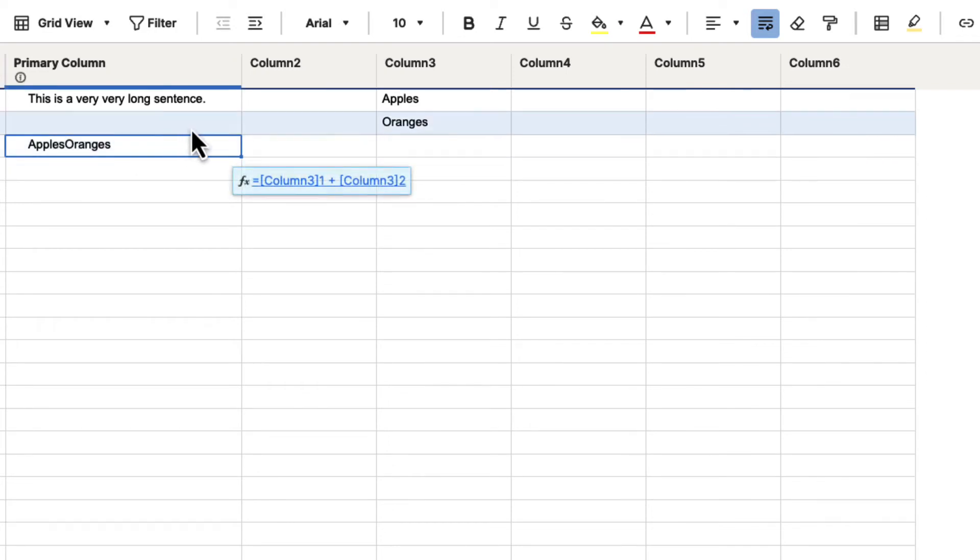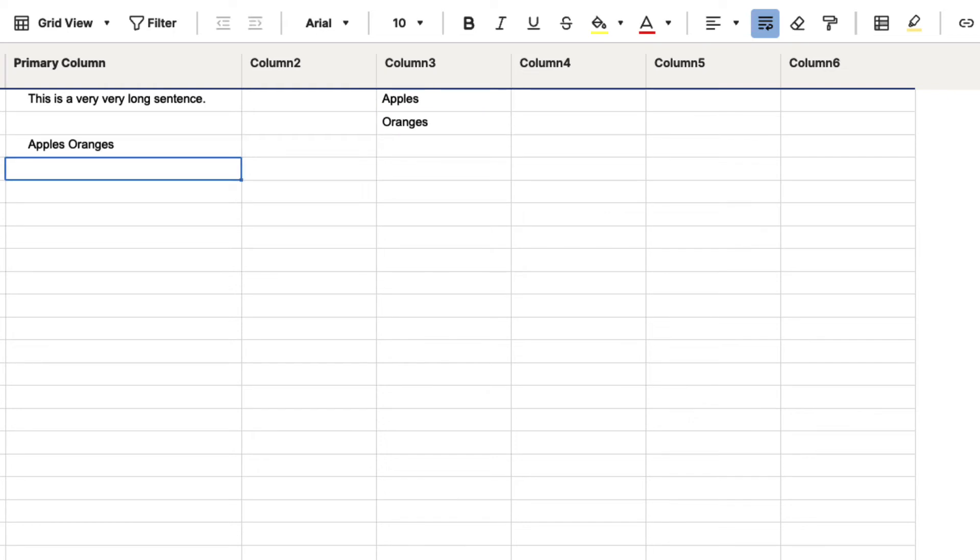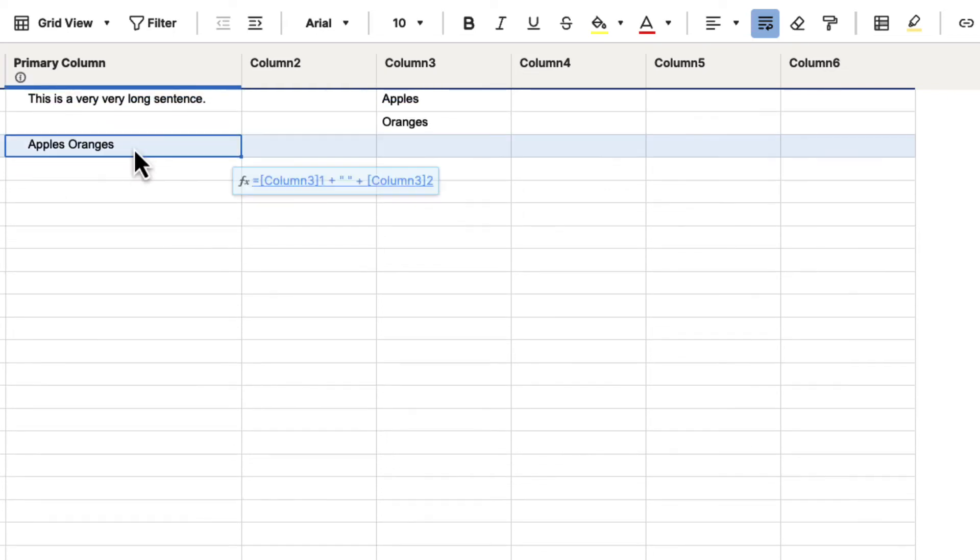Now, if you wanted to space these apart, you could click on that formula and in between we need to put a space. So what we would say is column 3-1 plus, and then quotation marks with a space inside, then quotation marks, and then add the other side with another plus sign and hit enter. You will see that we now have that space there — the column plus a space plus the other column gives us that combined information.